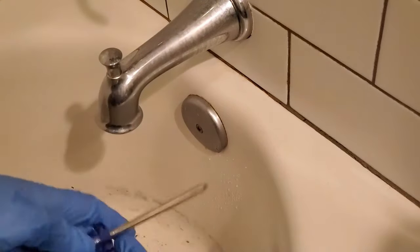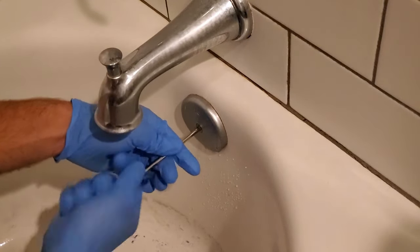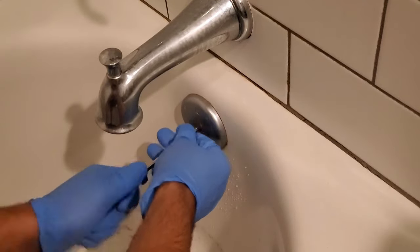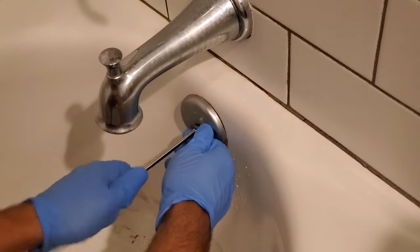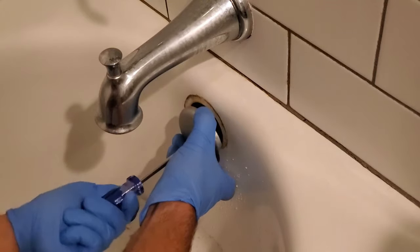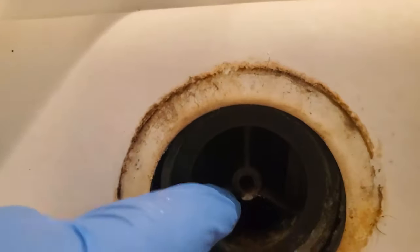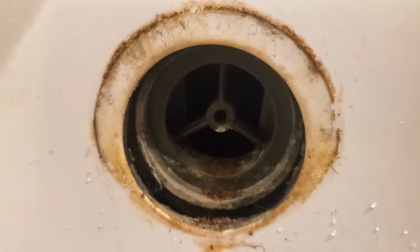The first thing I do is take my Phillips screwdriver and take off the top part here — the overflow plate. For a while I was going through the bottom drain on the bathtub, but I realized I had better luck going this way. We got that removed, and as you can see there's a little plate here that blocks it, but luckily this auger goes right through it.